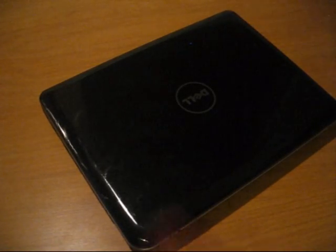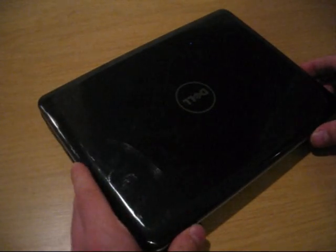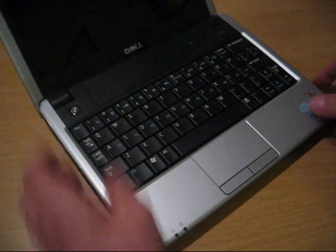Hello, and welcome to jkkmobile.com. We have a Dell Mini 9 here, and the reason for the video is getting 3G working on it the easy way.